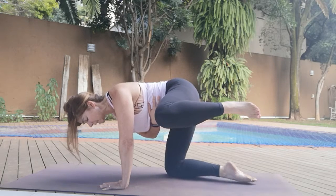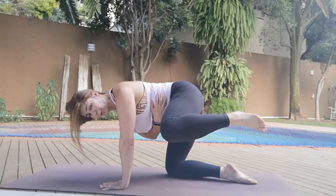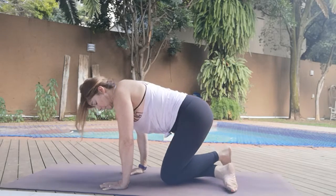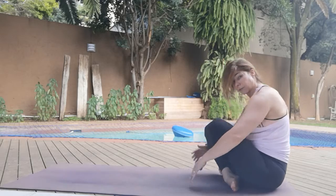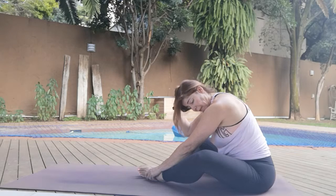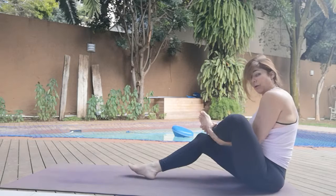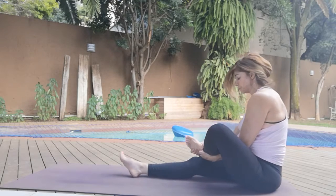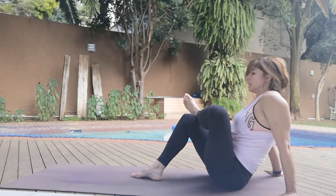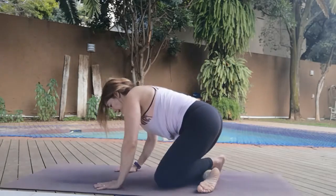Hold it up here for ten, nine, eight, seven, six, five, four, three, two, one. And then come onto the back — squeeze those knees in, maybe come into a diamond shape if it helps. If not, lift it up, or a figure four. If you figure four, walk those hands closer, upper body comes closer. Coming to the other leg now.